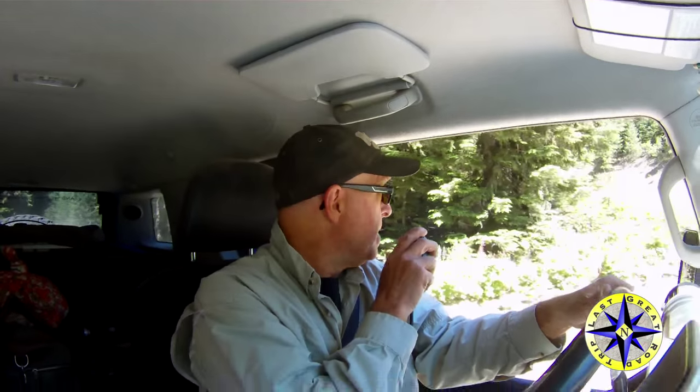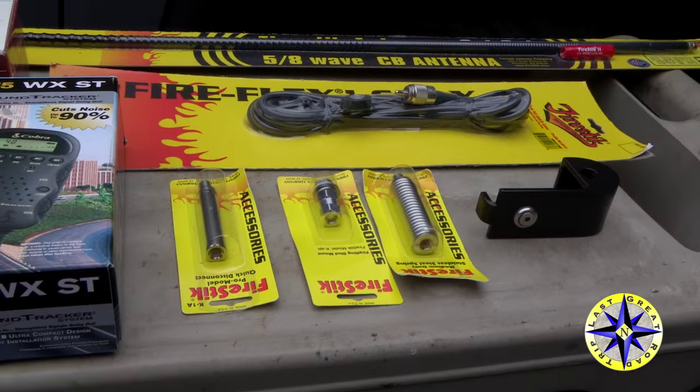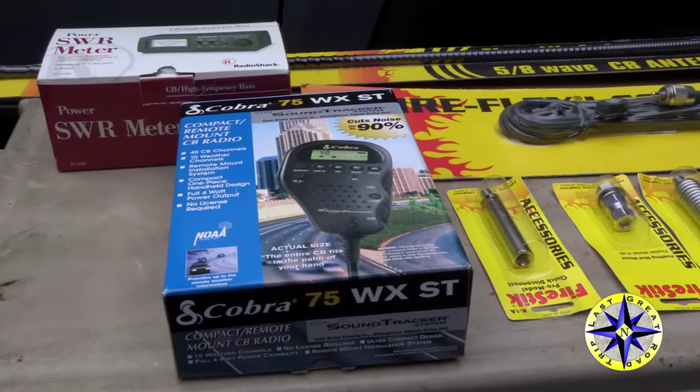On an off-road adventure, communicating with everybody is important, and one of the best ways to do that is with the CB. We grabbed a few parts and we'll show you just how easy it is to install a CB in the FJ Cruiser.